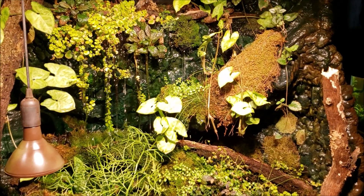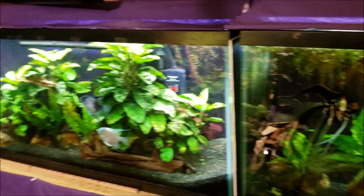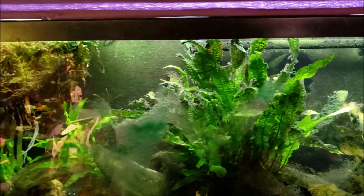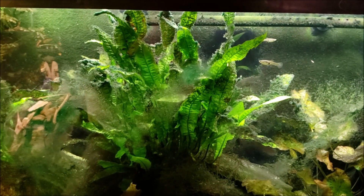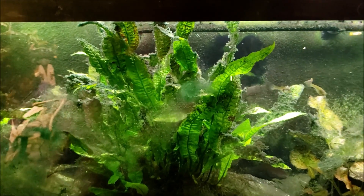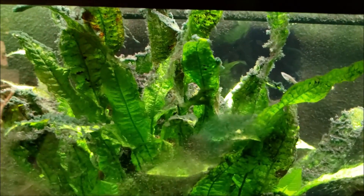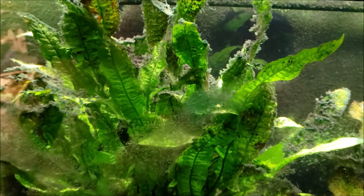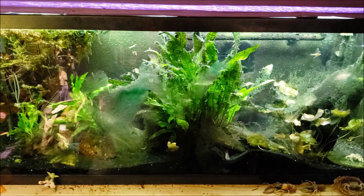We're going to pause here and come back to check this tank and my gudgeon tank in a couple of hours — these are the two where I've been seeing what we'll call pearling for now. Once we get some of it on video we'll get a better look and maybe someone who knows more about it can throw their two cents in. Hang on, I'll see you in a few hours.